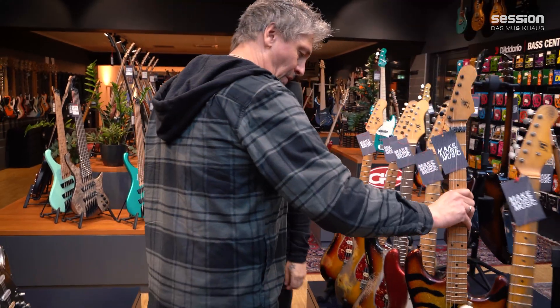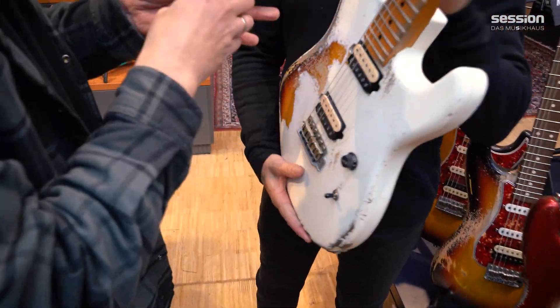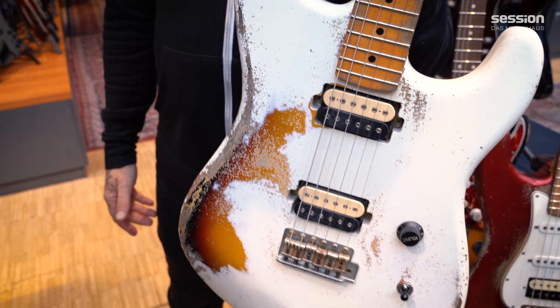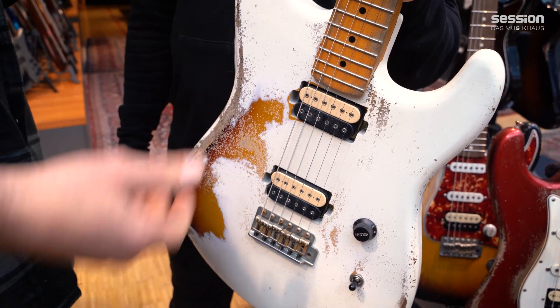And of course one of our all-time favorites here. We've got two more of these we're doing right now for you guys - the white overburst with the DiMarzio Super Distortion. Good stuff, right? Rock and roll. A lot of bite.